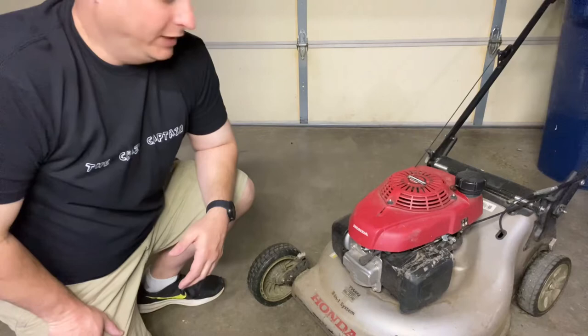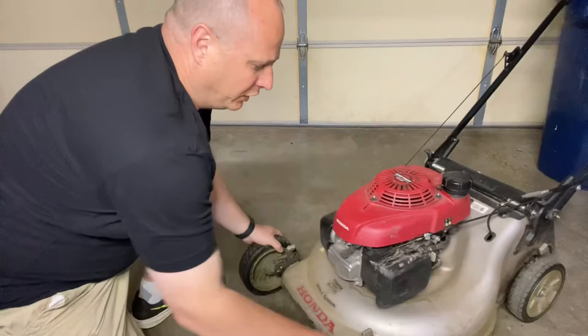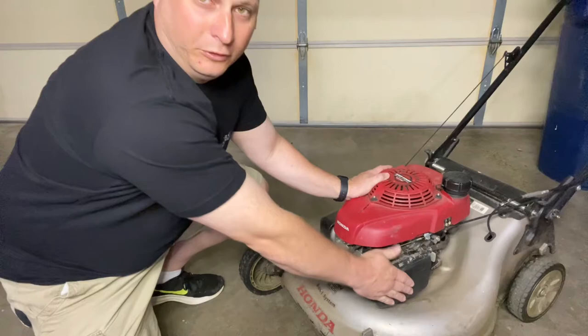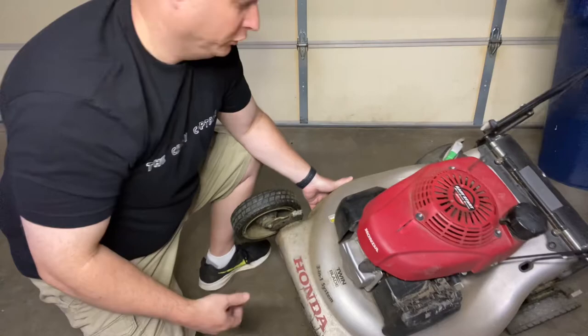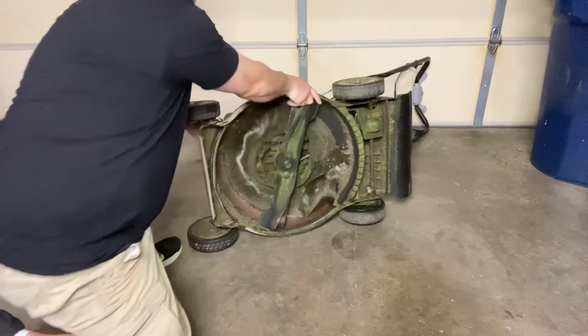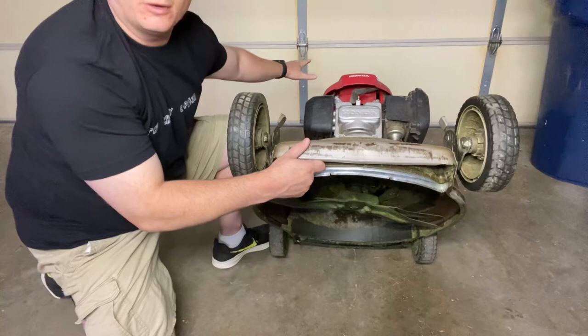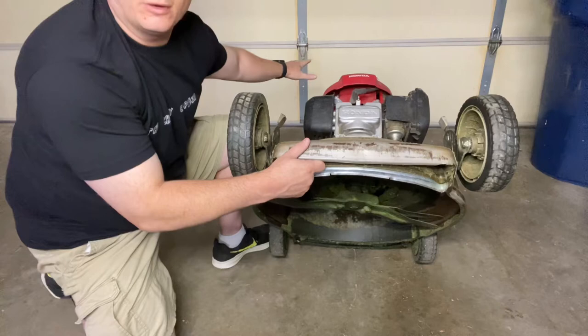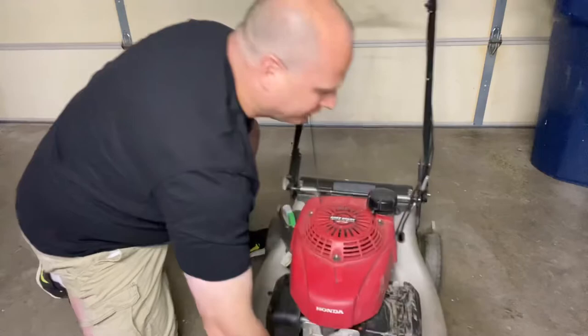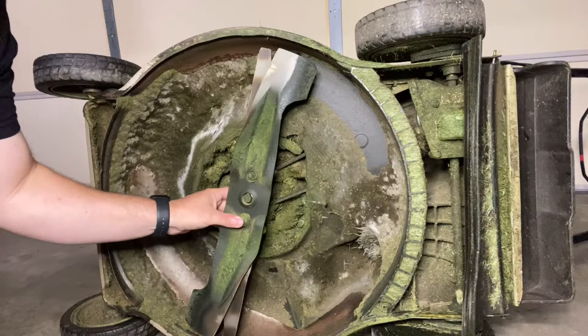There are a couple of different ways to turn over the lawnmower to work on the blades. The first way is to turn it over on its side. However, this is your air filter — you don't want to turn it on the side with the air filter facing the ground, because fuel can leak out and contaminate your air filter, causing problems starting it. Another way is to tilt it back and secure the handle with a weight or some heavy cylinder blocks to have access to the blades underneath. For a good view here, I'm going to turn the lawnmower over on its side.